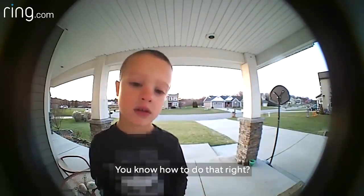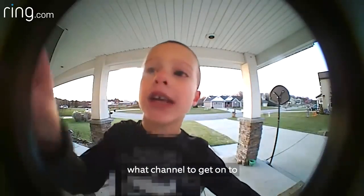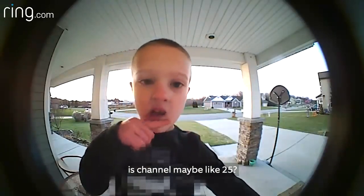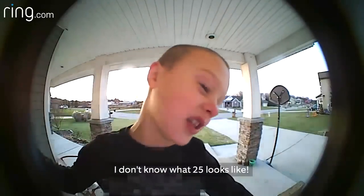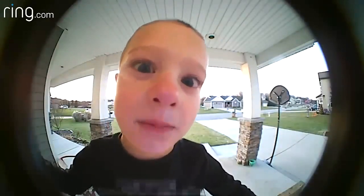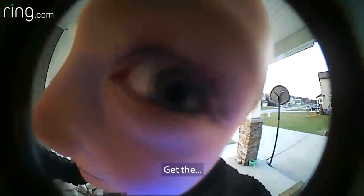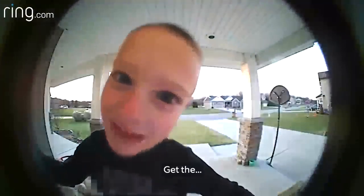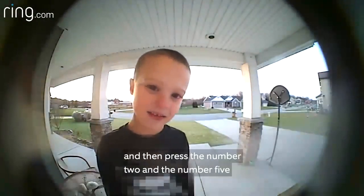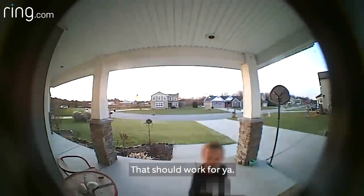You just got to press the power button on the side of the TV. You know how to do that, right? But I don't know what channel to get on to get the kid channel. Oh, man. I think the kid channel is channel maybe like 25. I don't know what 25 looks like. Get the remote for the TV and then press the number 2 and the number 5 when you point it at the TV. That should work for you.